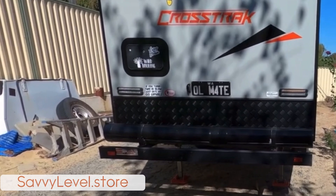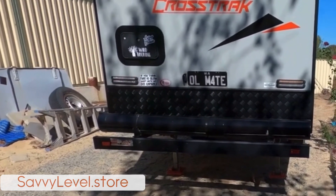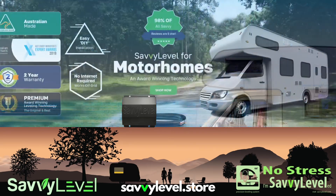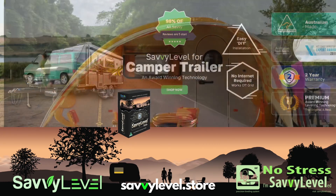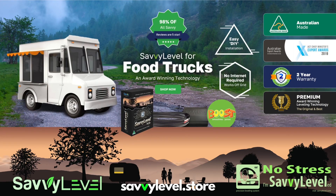Gotta love it. Love Savvy Level. You can do it from inside the car or from out the back here. We'll see you next time. Bye.